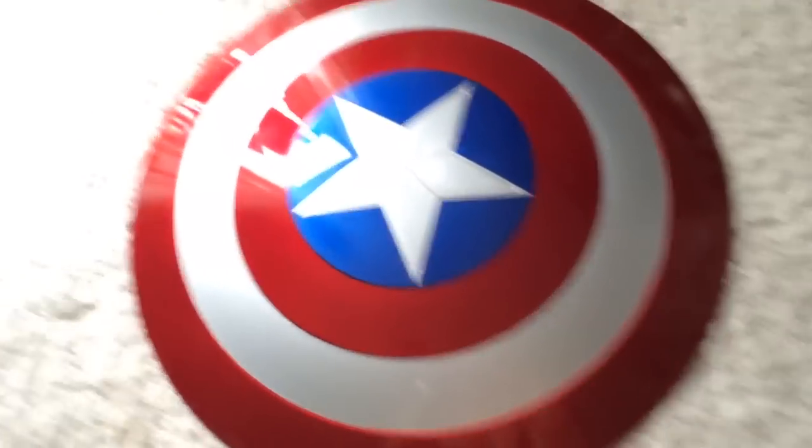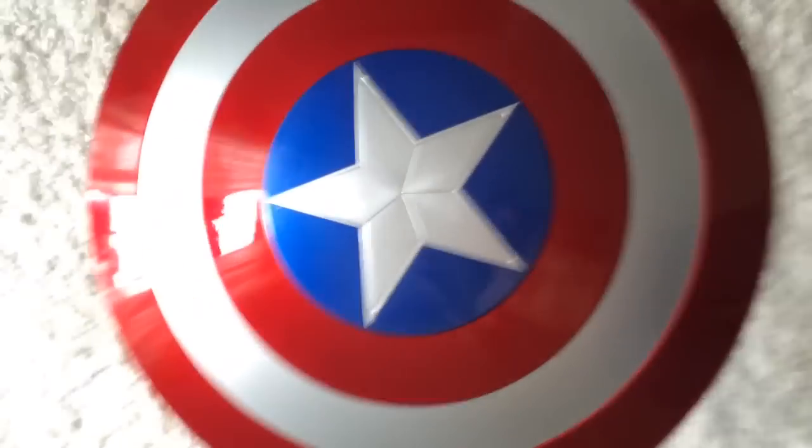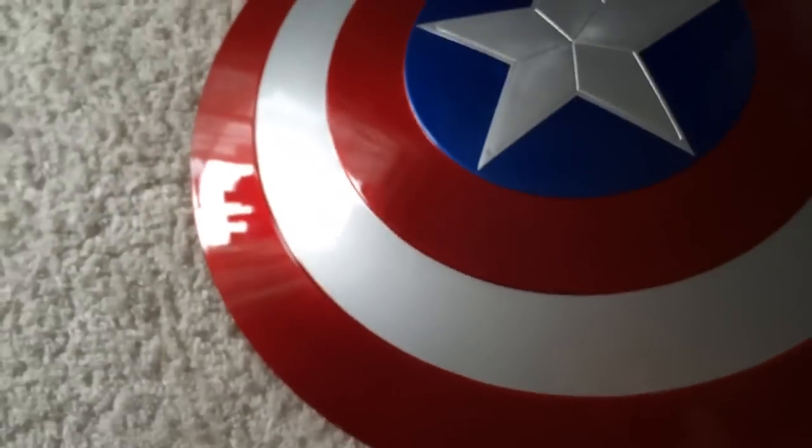This is a shield and it looks amazing for the price. The star is kind of 3D as well and it's got the metallic paint look.